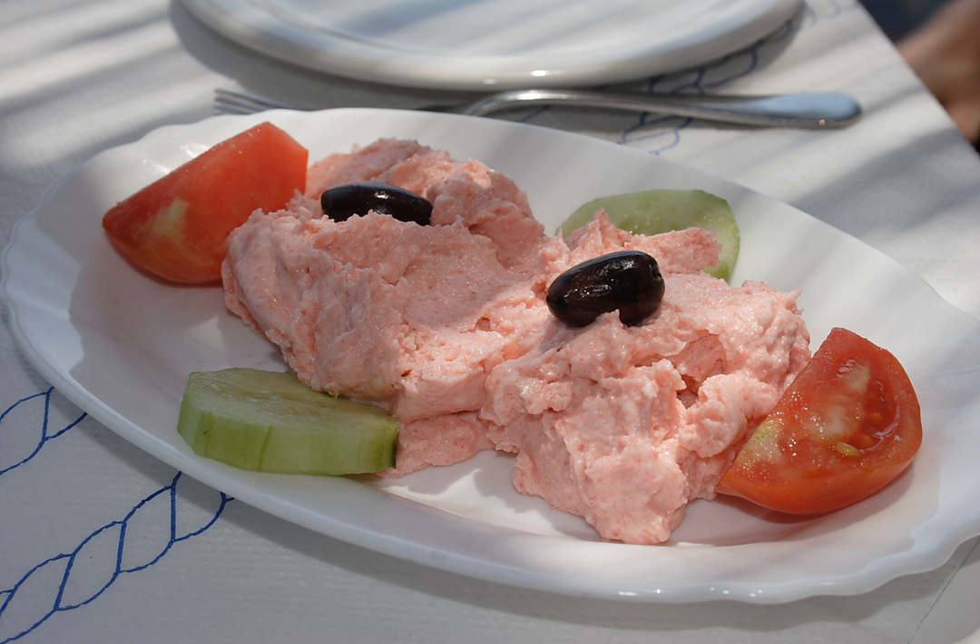A similar dip or spread, salata de icre (roe salad in Romanian), is also common in Romania and Bulgaria, where it is known as haivar or haver. It is made with pike or carp roe but generally with sunflower or vegetable oil instead of olive oil, sometimes with a thickener like white bread. It is mass-produced and widely available in grocery shops and supermarkets, as well as being made at home, in which case chopped onions are commonly added.